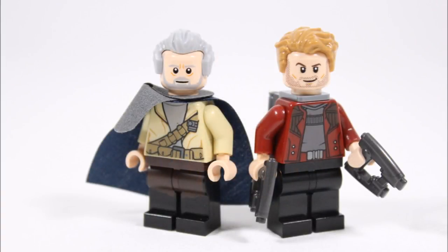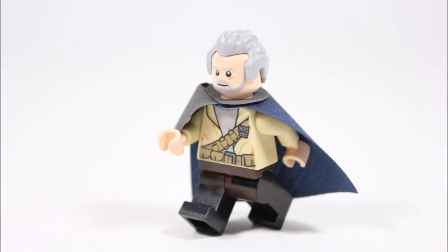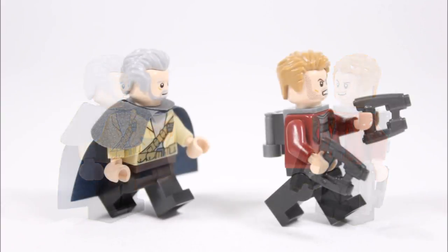However, this did leave us with a good challenge of making him from regular LEGO parts. We have a guide which you can follow in this video on how we made our Ego, so you can add this minifigure to your Guardians of the Galaxy collection just like us. But before we get to this guide, let's start by giving you a brief introduction to this interesting character.